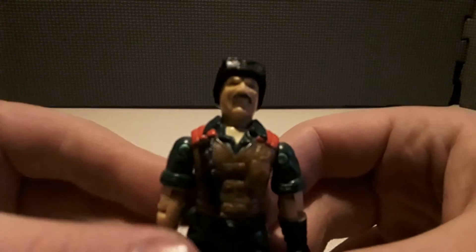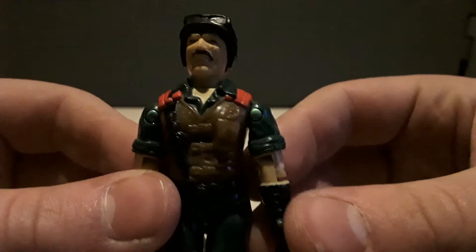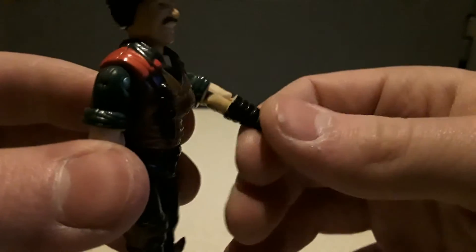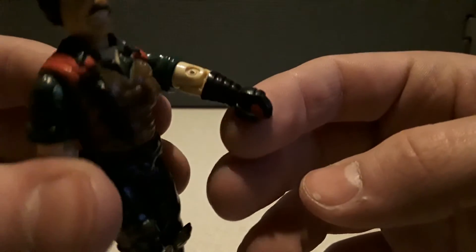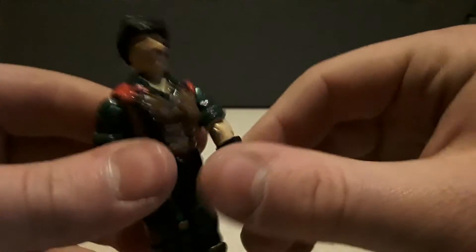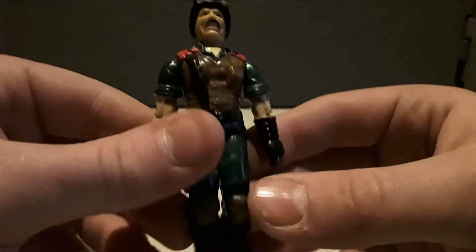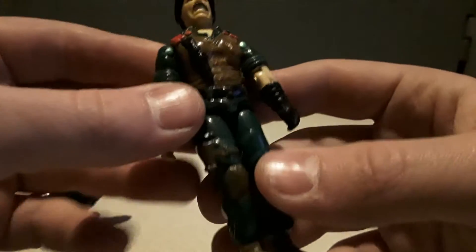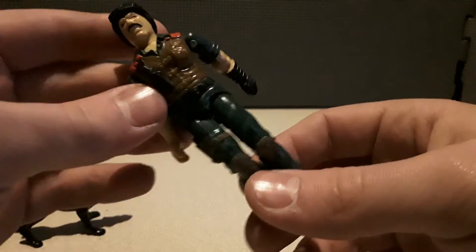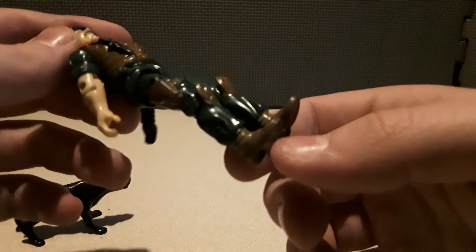Here is Mutt — GI Joe animal handler. He's got a nice black animal handling glove on — could be the Nintendo Power Glove for all we know. His other arm is just bare with rolled-up sleeves. He's obviously wearing what I want to say is a jumpsuit. He's got his side-saddle pistol, knee guards, knee pads, and boots.